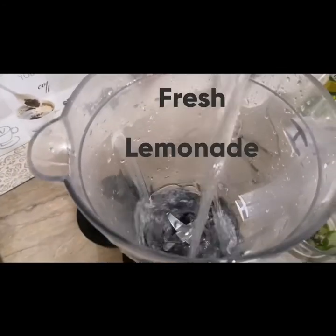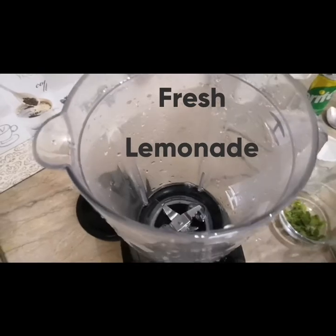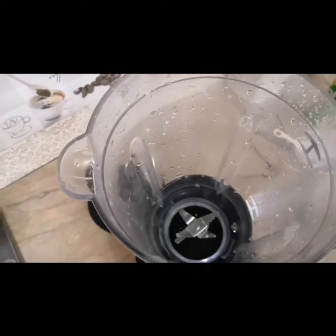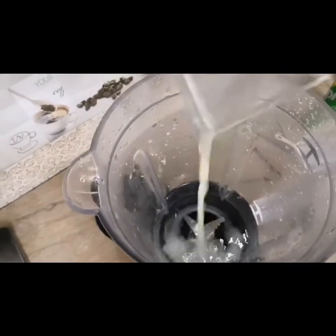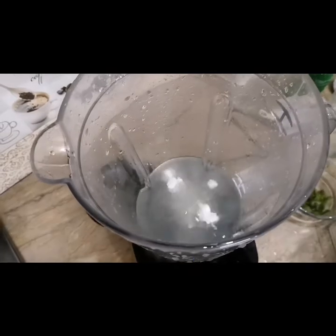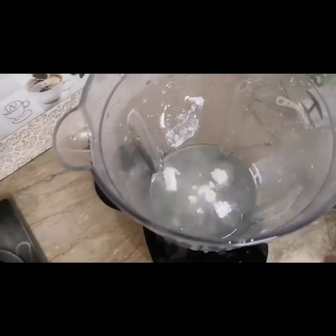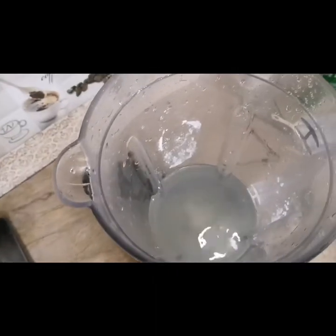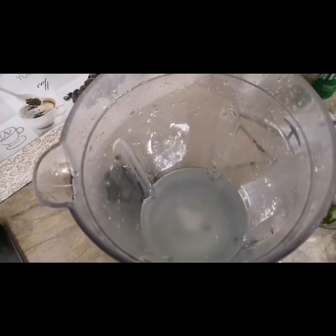Viewers, now we will make our fifth drink: fresh lemonade, which we call Shikanjbeen. For this we will need one and a half glasses of water. We will add the juice of 2 lemons, 4 tablespoons of sugar, and a pinch of salt.